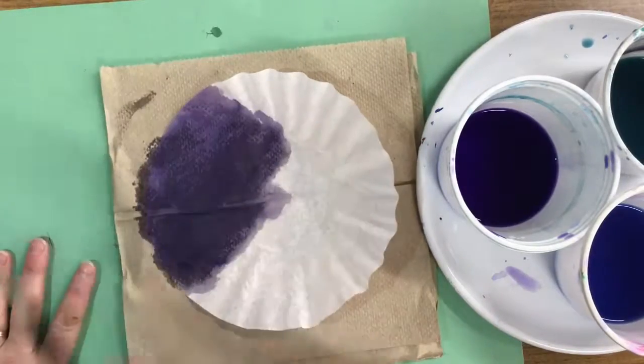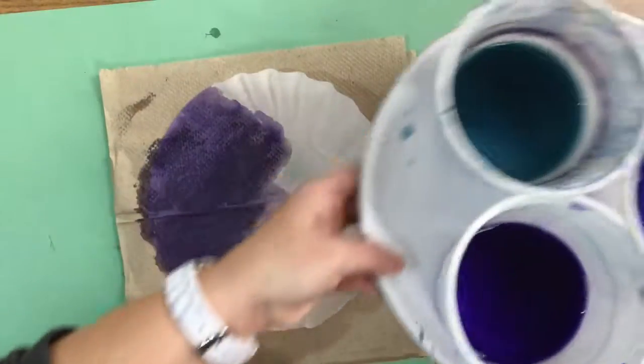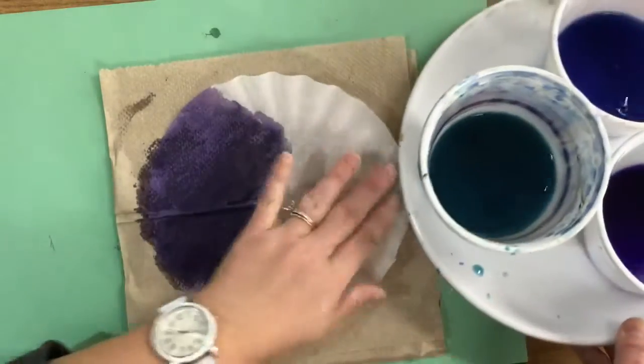When you're finished with one color, just wipe it on the side of your paper towel. You can rotate the plate and use a new color.